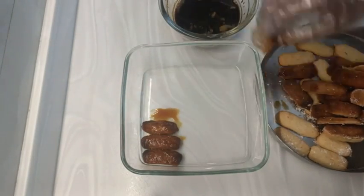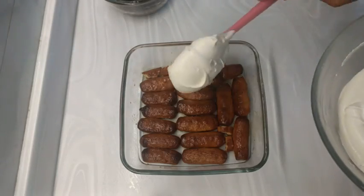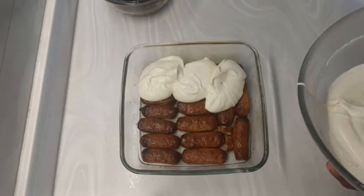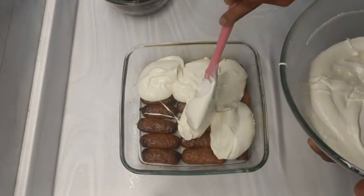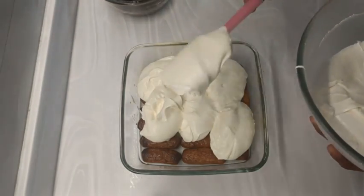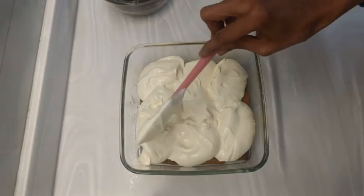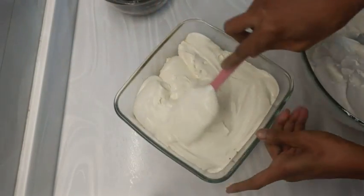Immediately dip each lady finger in the coffee concoction and let it soak up the coffee a little bit. Spread them on a glass tray or any vessel you would like to use, then spread the mascarpone whipping cream mix all over it. Spread the cheese mix very well so that it reaches all the edges.